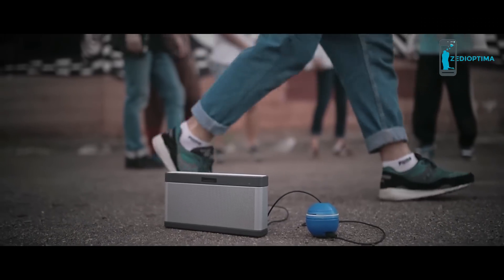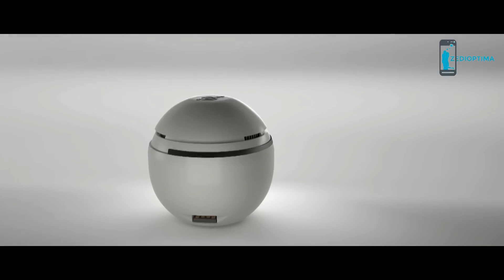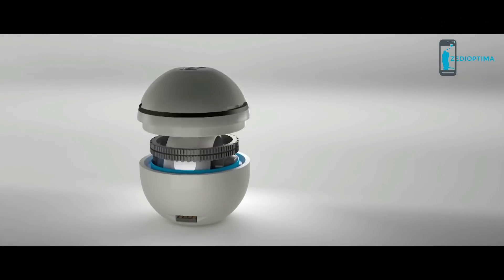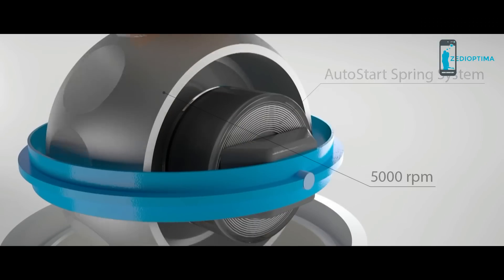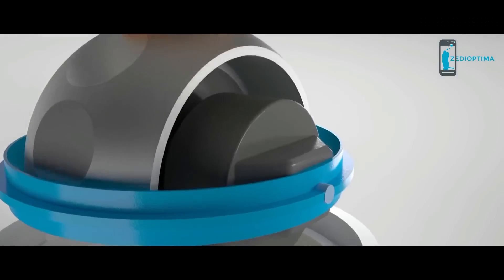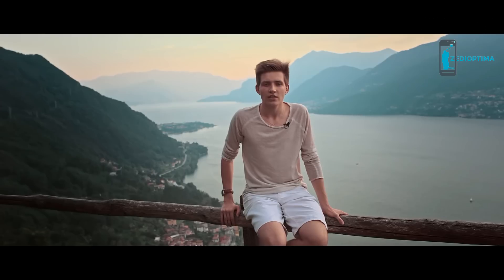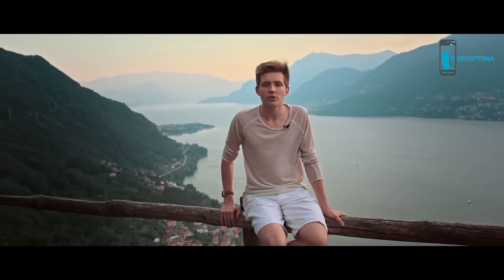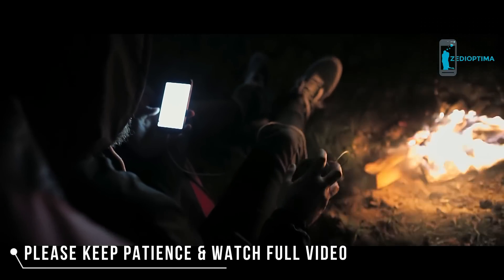Hand energy is very easy to use. First, you need to rotate the ring and let it go. Then just keep the rotation going. It may be a surprise, but the rotor inside the hand energy device rotates at an average speed of 5,000 turns per minute. That's why your smartphone will be charged by hand energy with the same speed as charging it from the plug.